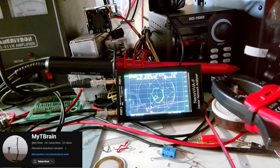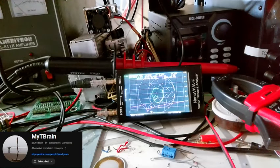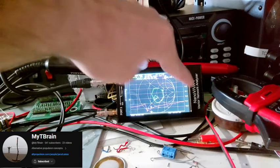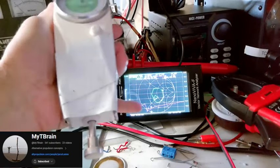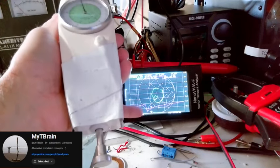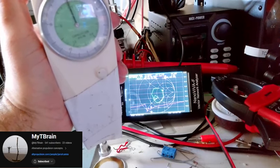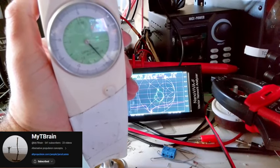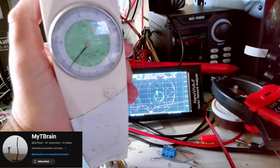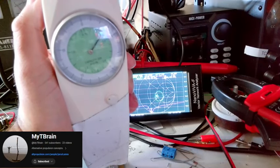On my nano VNA we have the Smith chart in green and the SWR line in magenta. The stimulus is set from 50 kHz at the bottom to 130 kHz at the top. The low peak on the magenta SWR line is around 68 to 72 kHz with no pressure. I'm using a pressure scale — slowly pushing down, keep pushing, and that's the max out on the scale.